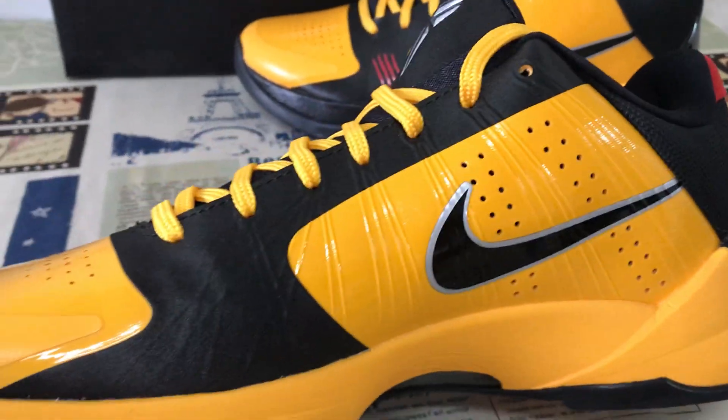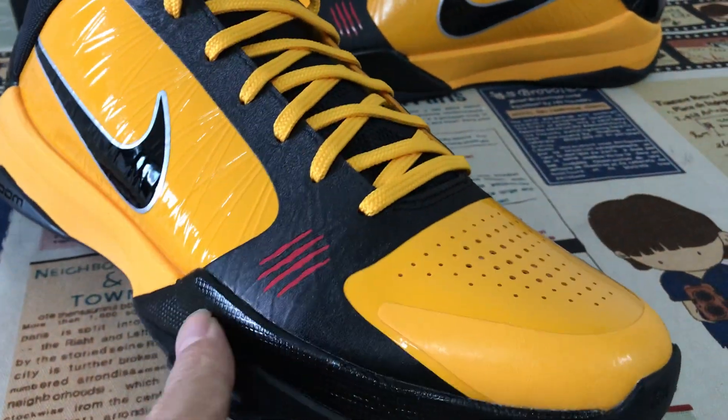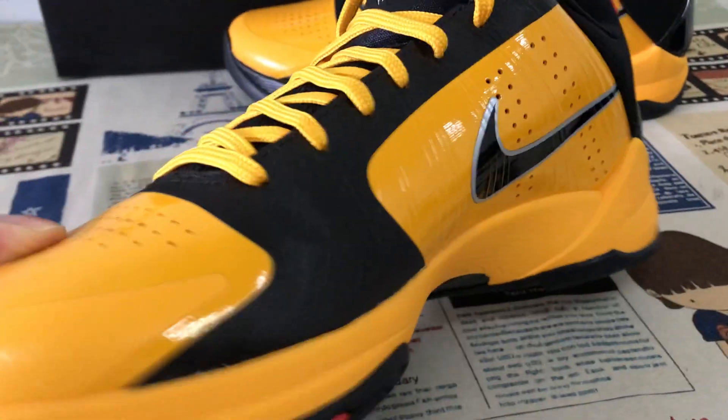Inside view. Okay yeah, you can see the detail of the upper. Yeah, it's perfect.